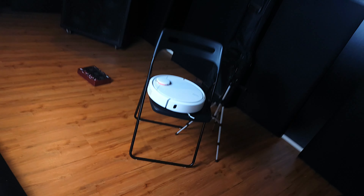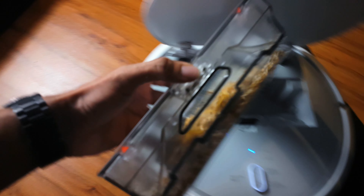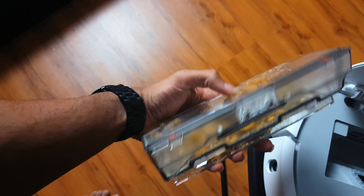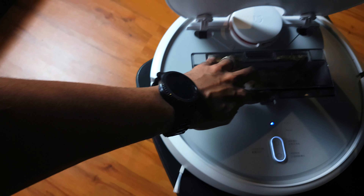The vacuum has completed its cleaning run. There's a tiny bit left in between the chairs and near some obstacles, but the majority of everything else has been cleared up. Looking at the storage compartment, all the collected debris is inside — pretty amazing results overall.